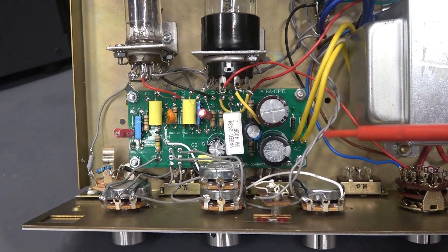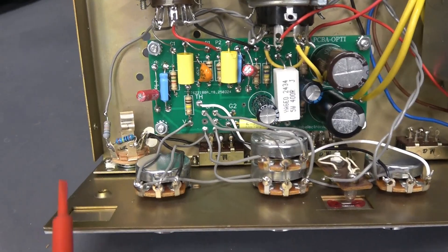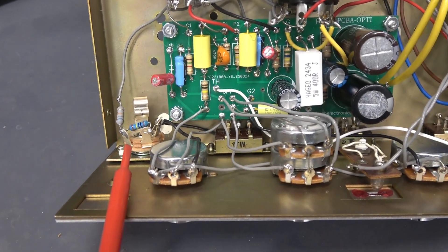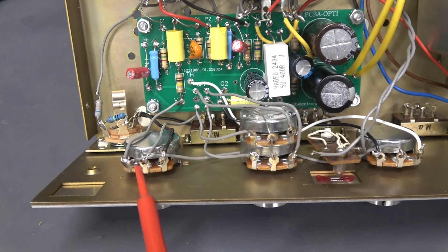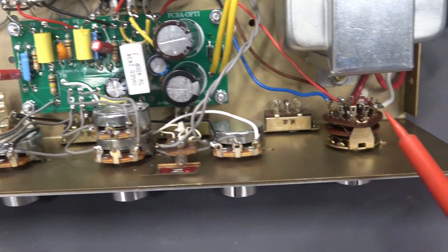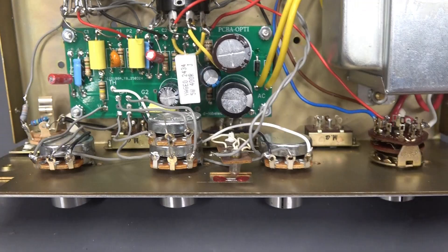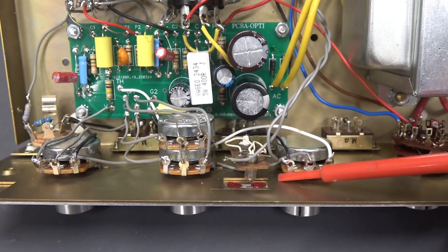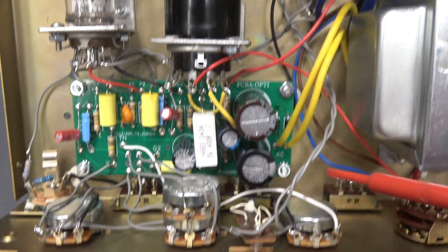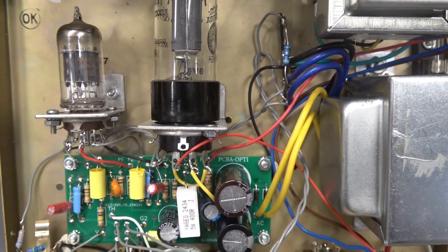It makes for a really nice package when you're trying to design a small practice amp. Here is my Switchcraft input jack, volume control, and dual pot for the Optiplex and tone. And here is the repurposed three-way position switch. I reused the original incandescent power lamp and I have a 47-ohm resistor in line with the 6.3 volts that feed it.